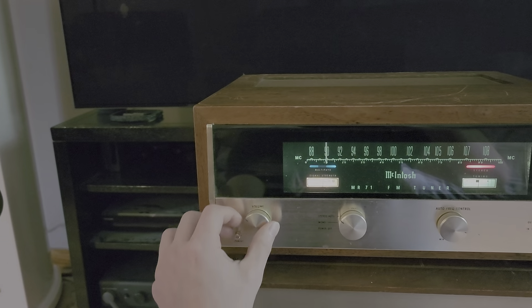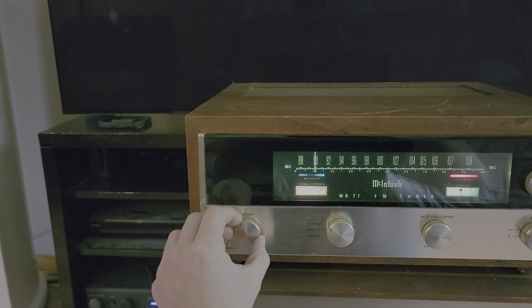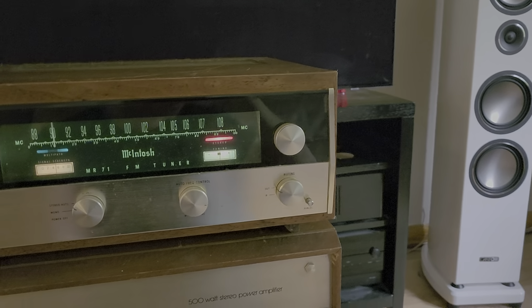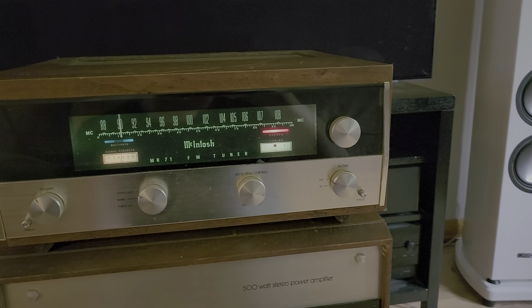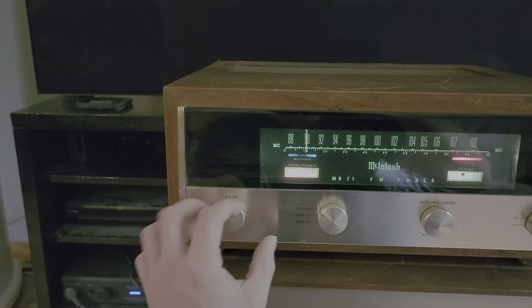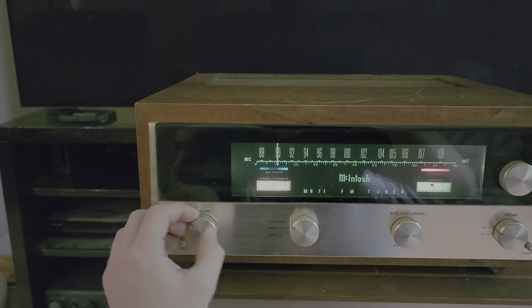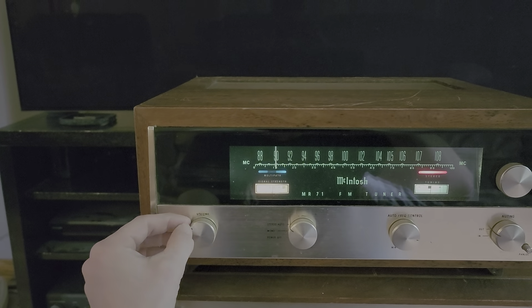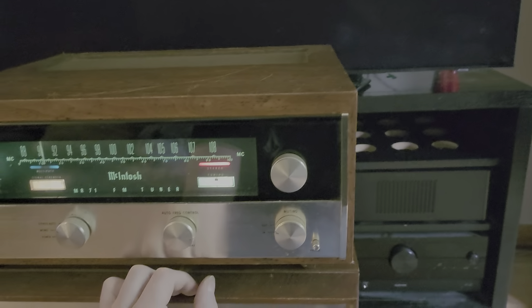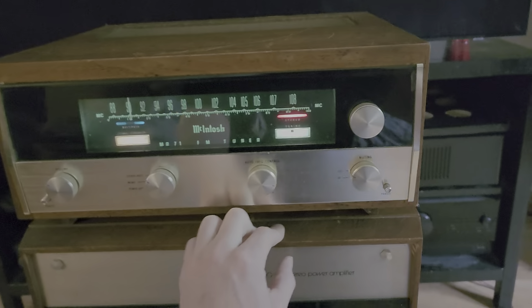This machine is working basically like the day it was new, even though it's over 50 years old — it's well older than me. I am going to be putting this unit up for sale on Audiogon. It is really nice, I just don't have a use for it and it takes up a lot of space.